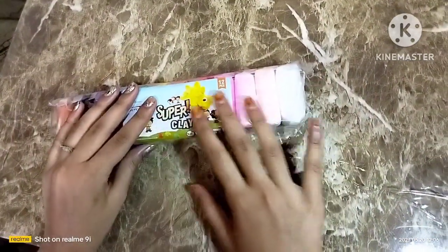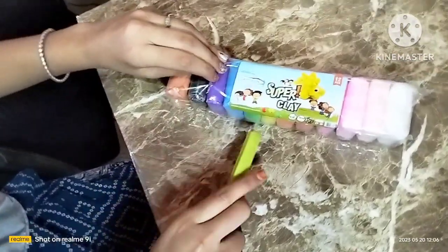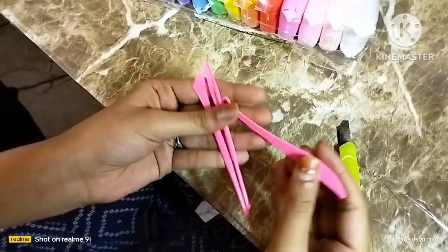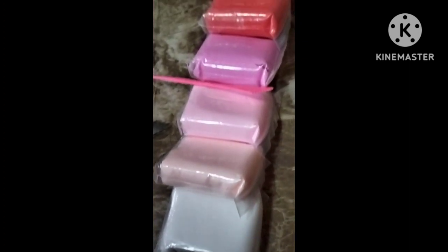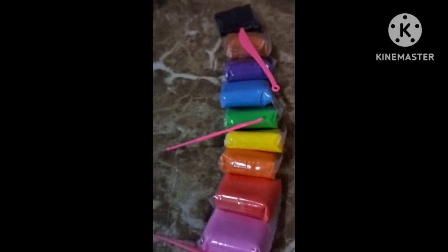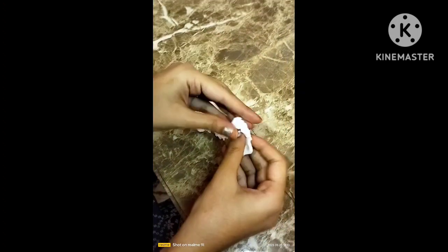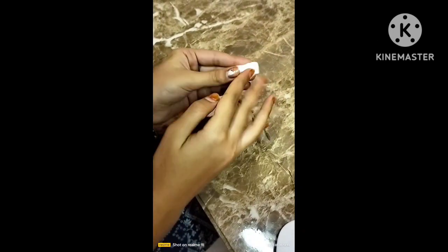We will unbox Super Clay first. I have opened it here. You can see how cool and bright the colors are. We have 3 tools for clay art. I am going to add some clay and make a work using white color. You can see the texture — it is a soft and smooth clay. It can make a bouncy ball shape, and the texture is very soft.